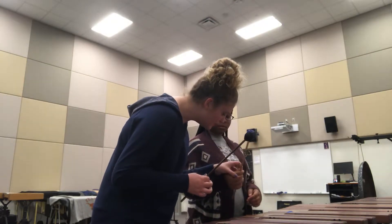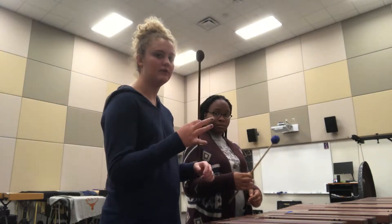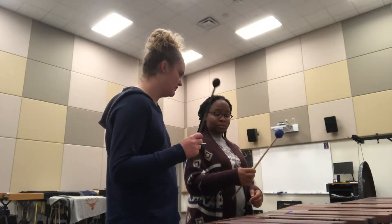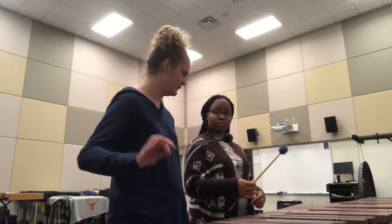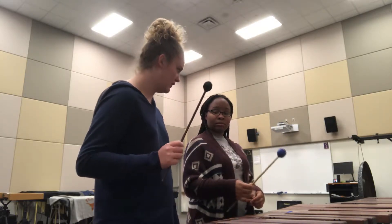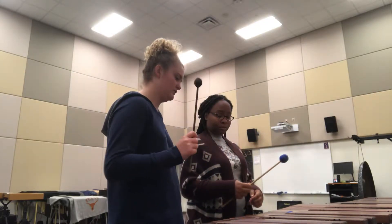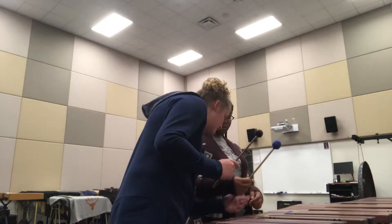Now take your back fingers and wrap them around. If you remember, back fingers on the snare were really, really loose — essentially you could have taken them off. For this we want a little bit firmer, but still loose enough for the stick to wiggle. A lot firmer than that.